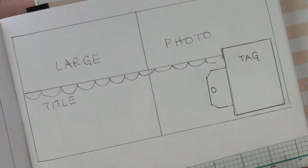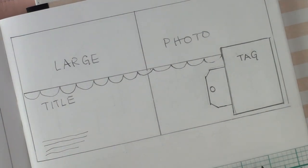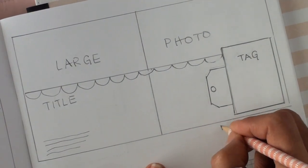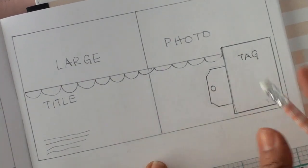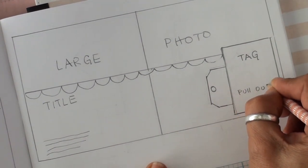I freeze it here in a little bit — I freeze frame — so that if you want to copy it, feel free to. It still looks crooked to me from here, but it isn't, I promise. Kind of anal about that.